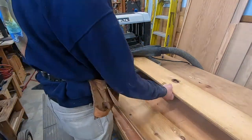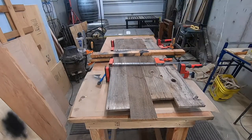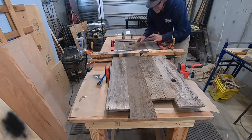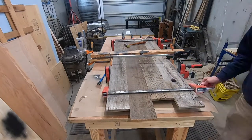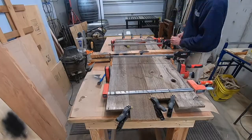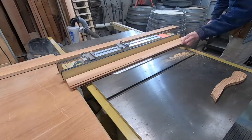I'm going to glue these down to a sheet of plywood. I'll spare you the spreading of the glue — here's how I've glued it up, using cauls in the middle to keep the panel flat and little spring clamps to get the edges flat. While that dries, I'm going to work on the edging.